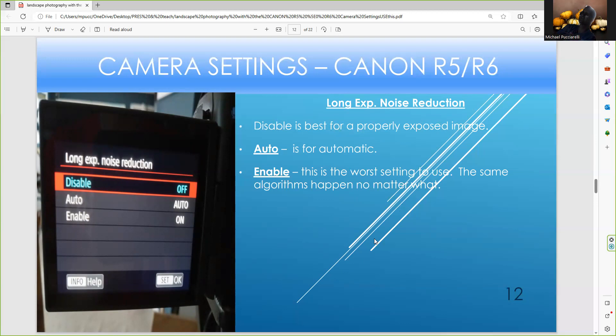Long exposure noise reduction — I always want to disable it for a properly exposed image. With long exposures, earlier digital cameras had a blue color cast or blue streaks of light, which is why the enable setting exists. But the problem is if you shoot fireworks and want to take another picture quickly, the camera will have to reset and it may take a while, causing you to miss a shot. That's why I disable it or just use auto.